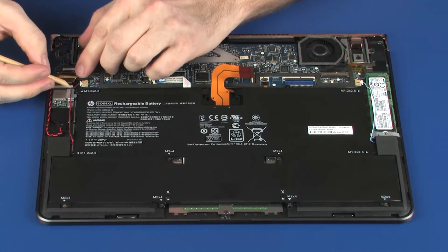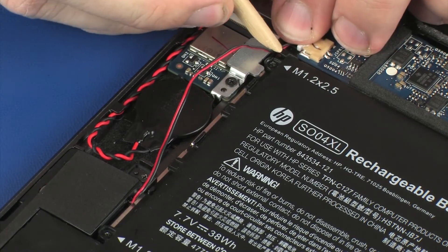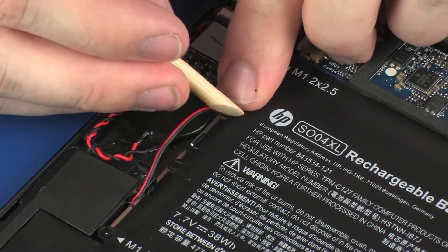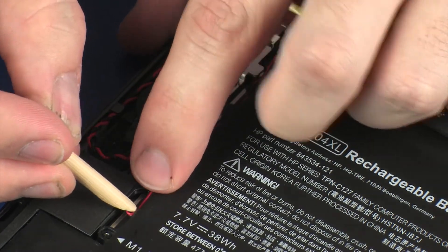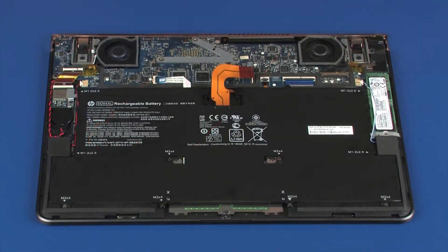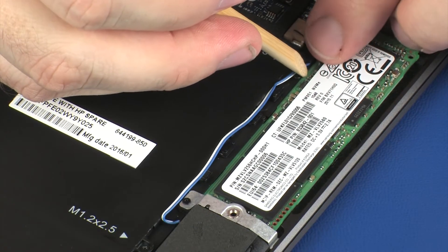Route the right speaker cable through the routing channel on the battery. Route the left speaker cable through the routing channel on the battery.